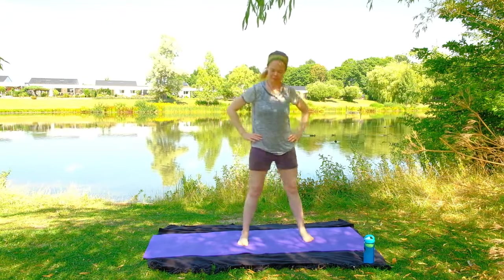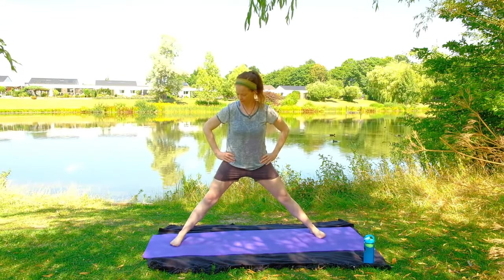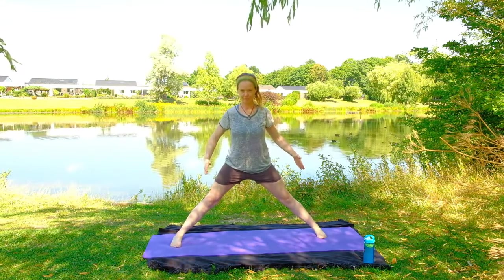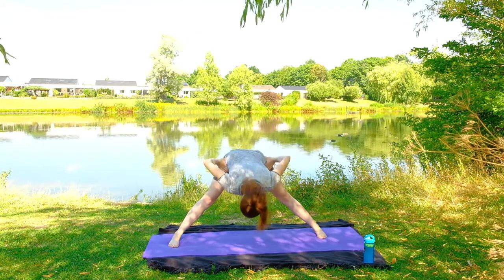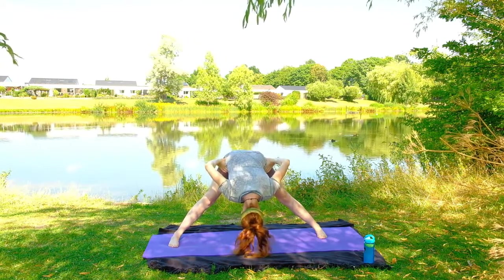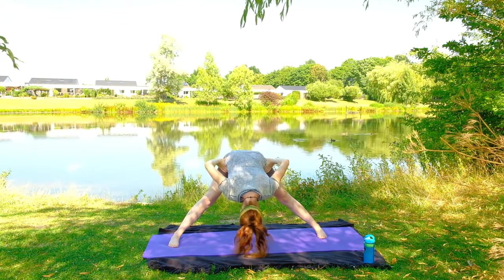Start to step the feet wide apart now. You're going to want your feet parallel to each other so the toes are pointed to the side of the mat, and then you're going to be bringing your hands to the hips. Prasarita Paddhanasana — wide-legged forward fold — hinging at those hips, bringing the head down towards the mat. Just keeping your hands on your hips for this first one, letting yourself warm up the legs in a nice way.